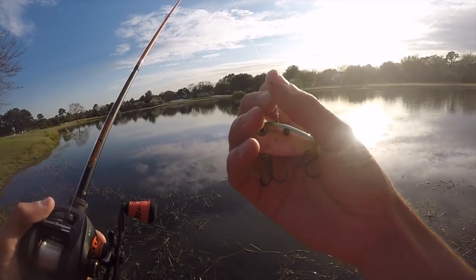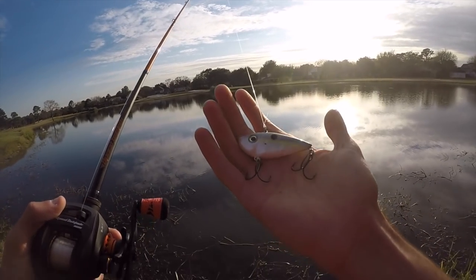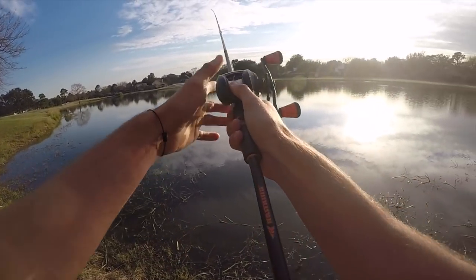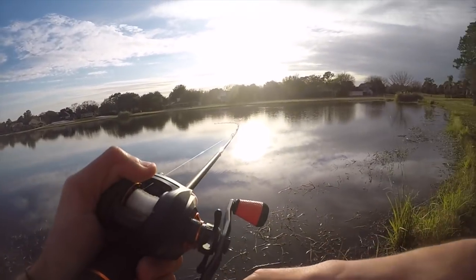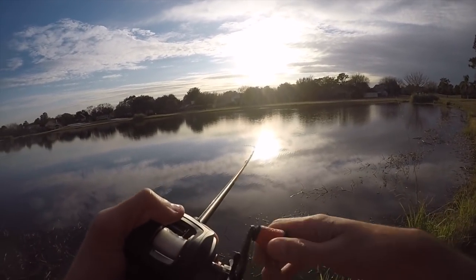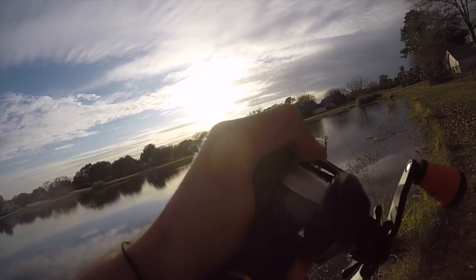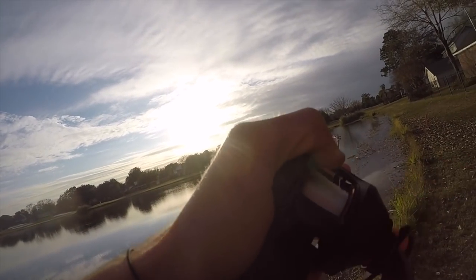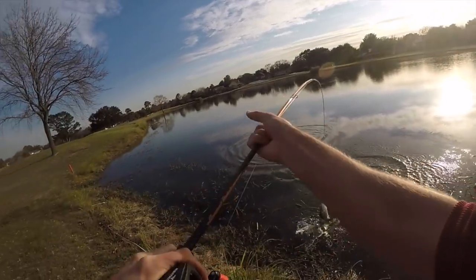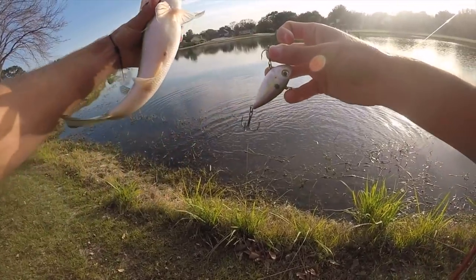We're just going to chase bass. I know it's calm, and when it's calm I normally don't like to use a lipless. But the water temperature is still cold, so we're just going to give it a shot. There he is — first cast guys, first cast with the lipless! Hopefully we can continue that.